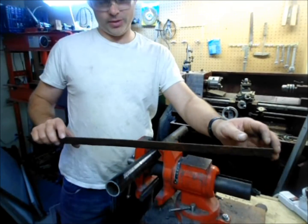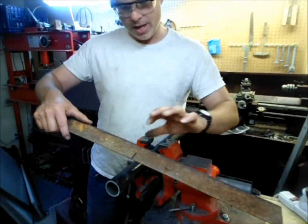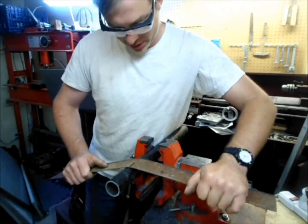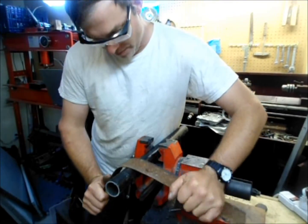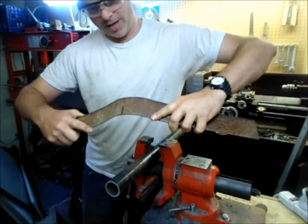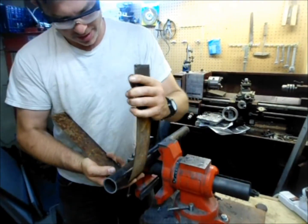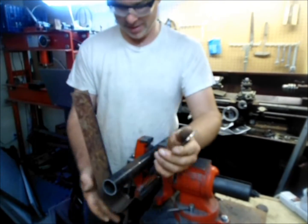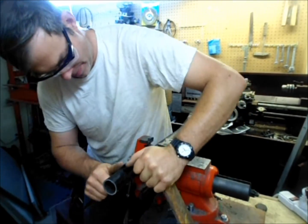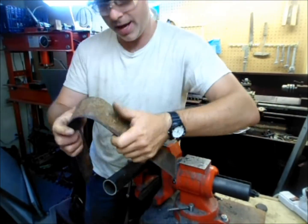We'll use the angle grinder with the wire brush on it, and the flap wheel later on to take off the rust. I've marked the center point on here. What I'm going to do is just gently bend it around. By using a piece of pipe, you're not going to get any of those sharp kinks that are going to be hard to get out later. I'm going to bend it a little bit, bend it back — and as you can see, you can start working it with your hands a little bit easier.